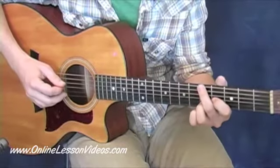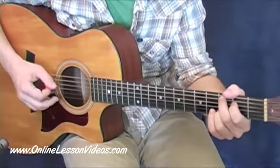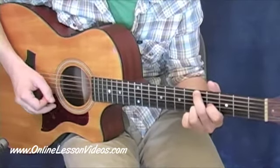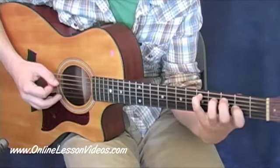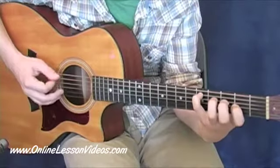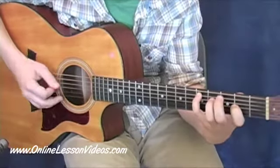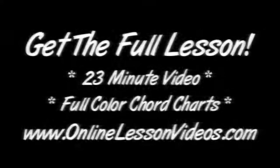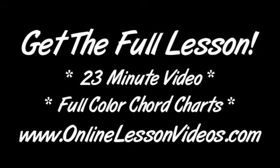So it's going to go like this. 1, 2, and 3, and 4. 1, 2, and 3, and 4. One, two, and three, and four. One, two, and three, and four.